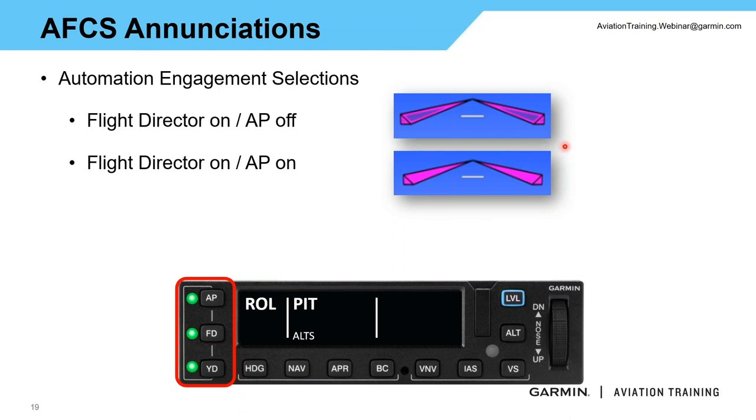The moment I turn the autopilot on, those magenta command bars are going to fill in — the servos are engaged and the autopilot is commanding the aircraft. I can also confirm that with the AP button: if I see the green light on and my command bars are filled in, then I know my autopilot is engaged. We're building in a bit of a cross-check there, providing some great redundancy.